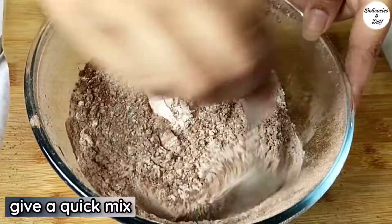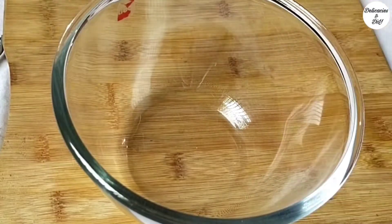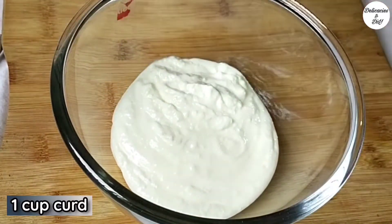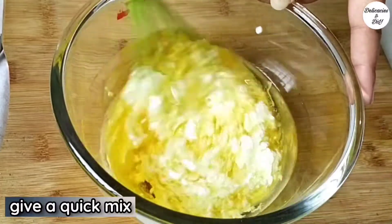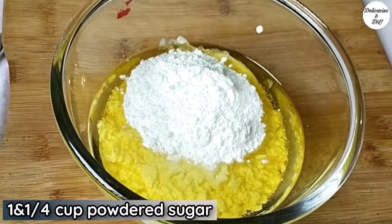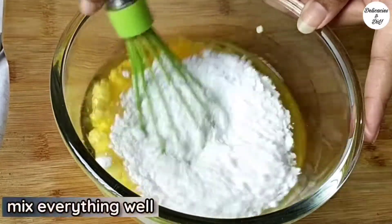Give a quick mix. In a separate bowl, take 1 cup curd. Add 3/4 cup flavorless cooking oil — you can use melted butter as well. Add 1¼ cup of powdered sugar and mix until well combined.